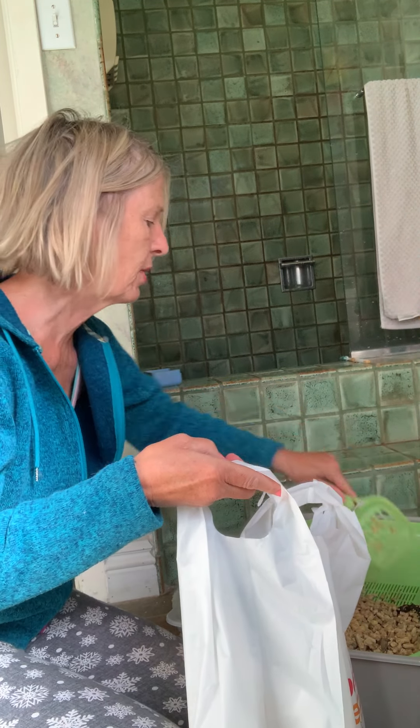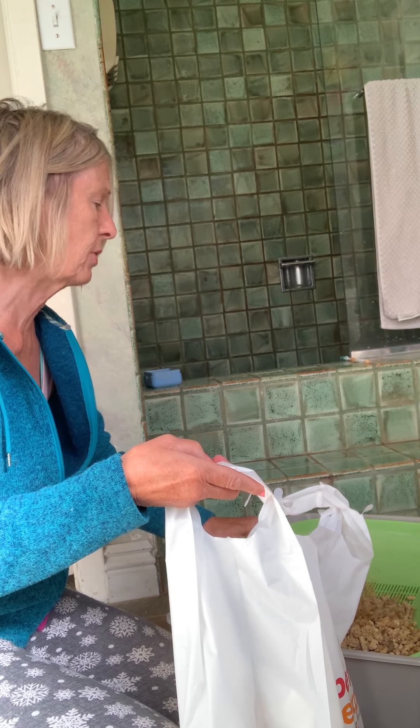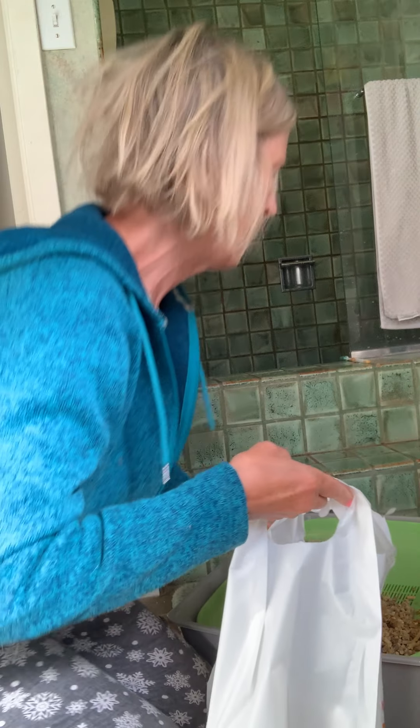This is my granddaughter's cat passing by. You can see how big he is. Come on over, Cass — show them how big you got. He got really big since you guys saw him.